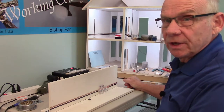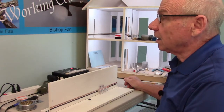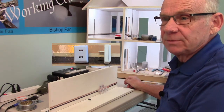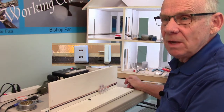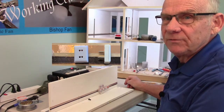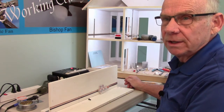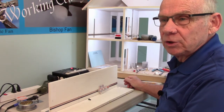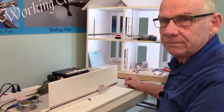I want to start off our introduction to the different components that Circuit makes by talking about the outlet that they have. That's probably the most popular one that people are using and is somewhat difficult to get into the dollhouse, but it's really a very simple operation to get it to work and operate properly. I have a few tricks and I'm going to show you a couple of different ways of being able to put it into the dollhouse.